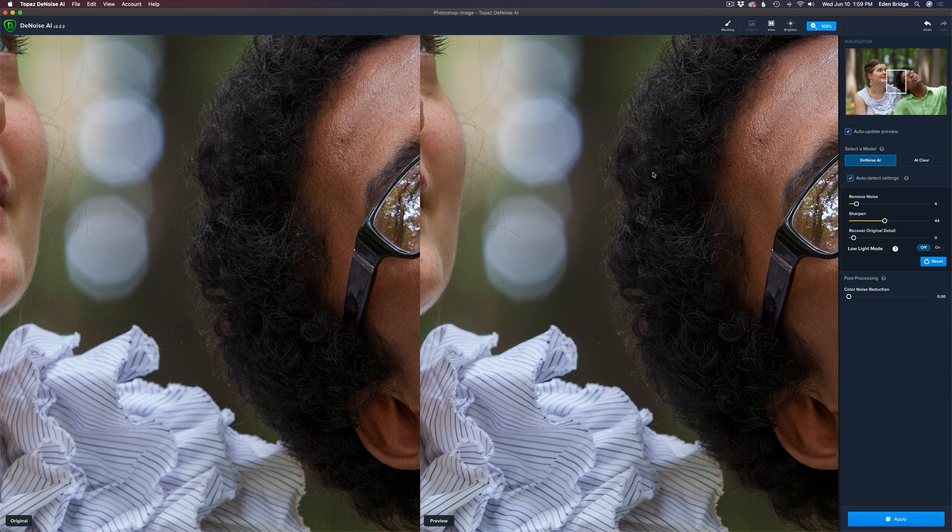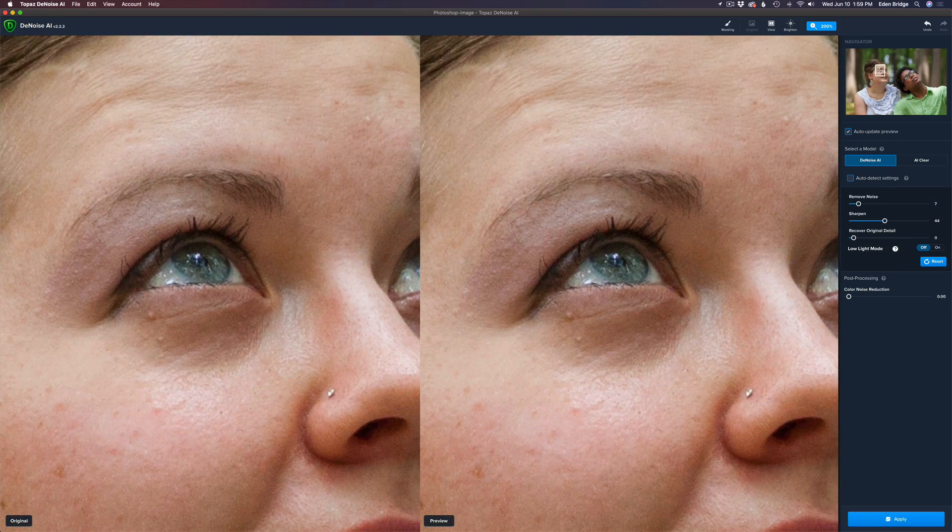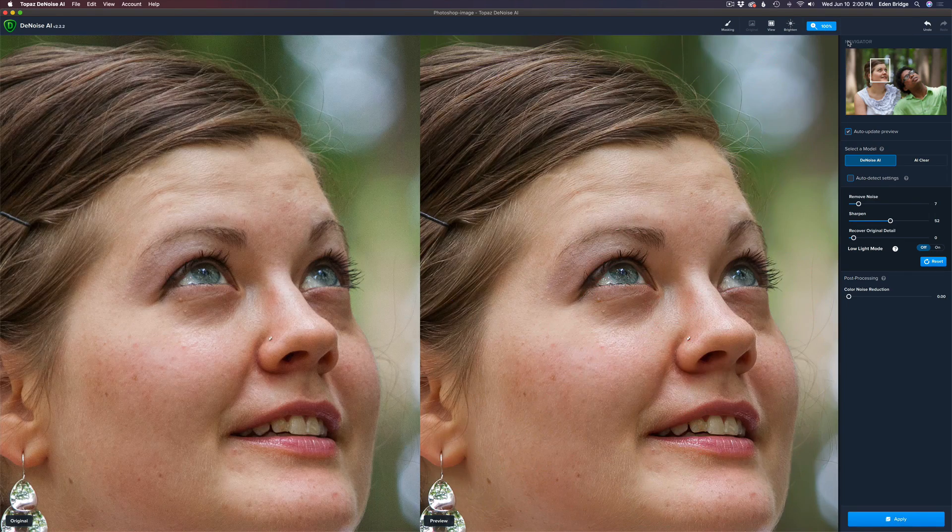The image on the left is the original; the image on the right is the affected image after noise reduction and sharpening has been applied. Let's zoom in to 200% to really see that noise. Look at the left — see all that noise. Look at the right. Auto-detect settings: Remove Noise level at 4. That looks pretty good. For safety's sake I'm going to bump it up to 7. Let's slide over into Joanna's face and check her eye. I'm still zoomed in at 200% — I don't want to over-sharpen. So I'll give it just a slight bit more sharpening. Let's go back out to 100%. That looks pretty good — I might just back it off a little. Out of 50, I think that's going to be good. I'm going to click Apply.